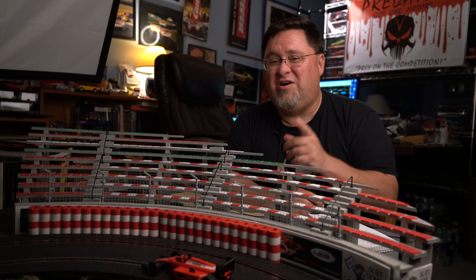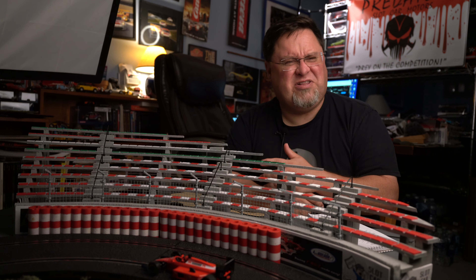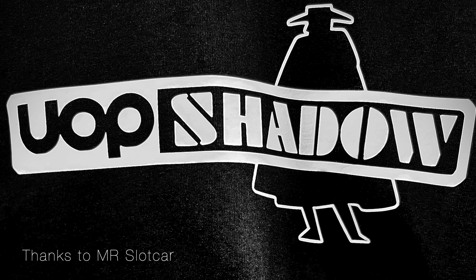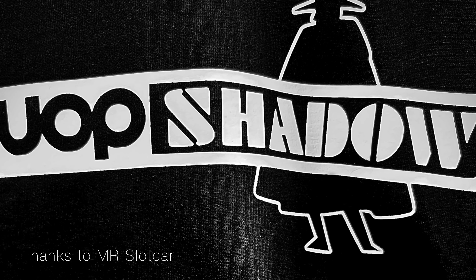A bit of an MR Slot Car update — exclusive update. See you all again, folks. See you soon. Thank you.